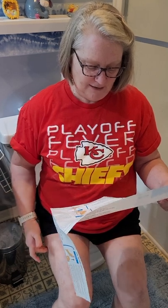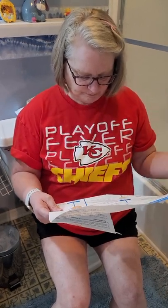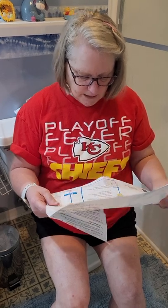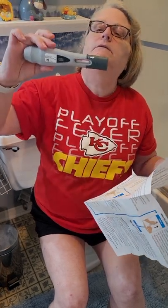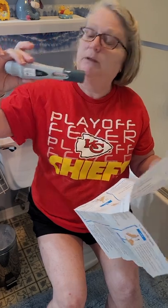We're going to do my thigh. I already cleaned it. And then it says we're going to pull the cap off. Check to see if the liquid is cloudy or contains flakes. I see nothing in there — no cloudy, no flakes. The bubble is okay.